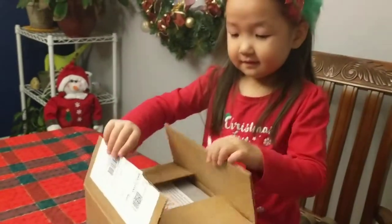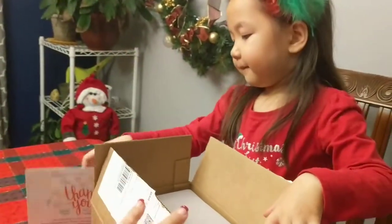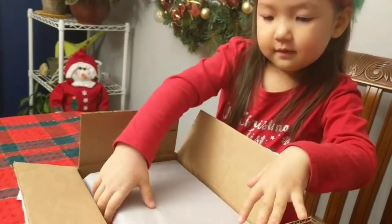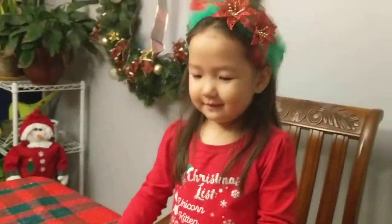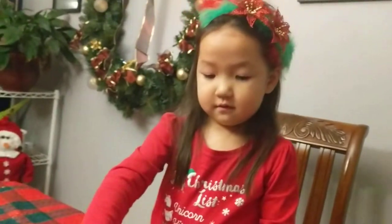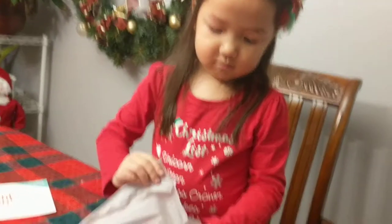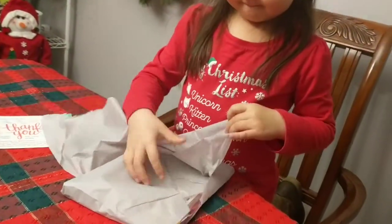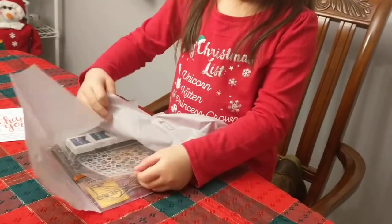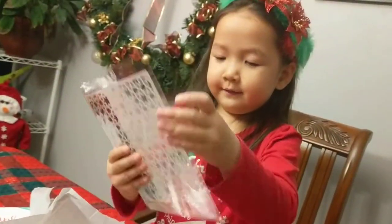Leah, go ahead and start opening this little packet. There's a thank you note from Hero Arts. So again, the Hero Arts December 2017 monthly kit is $34.99 plus shipping. You're going to get everything here. If you order more than $50, I believe it is free shipping.